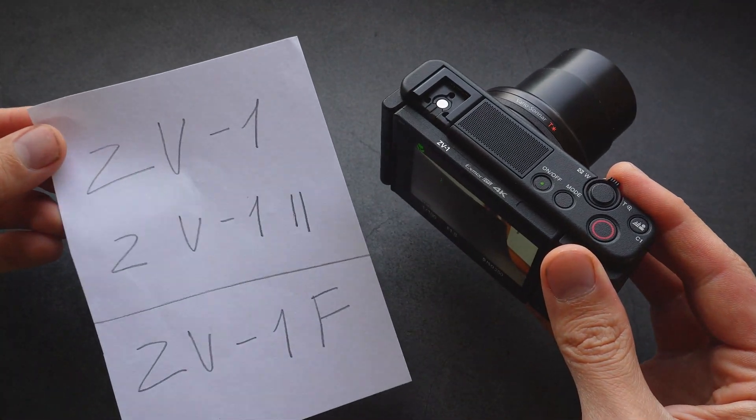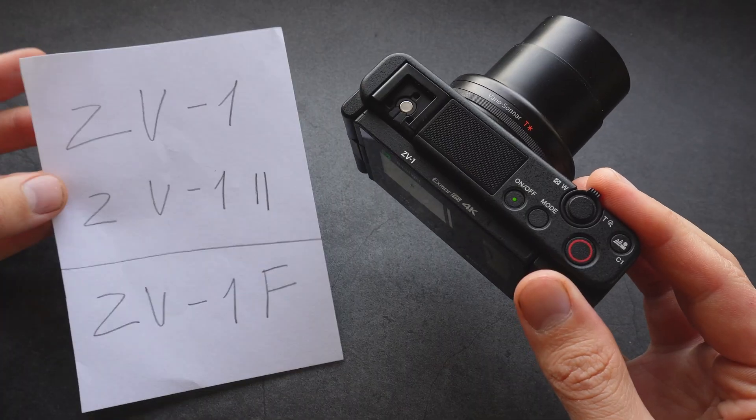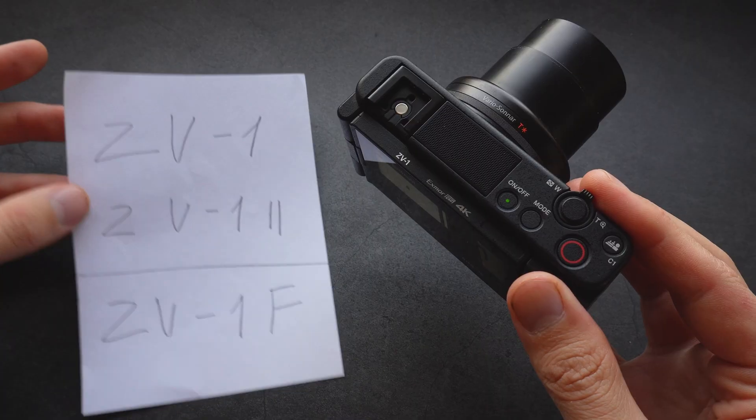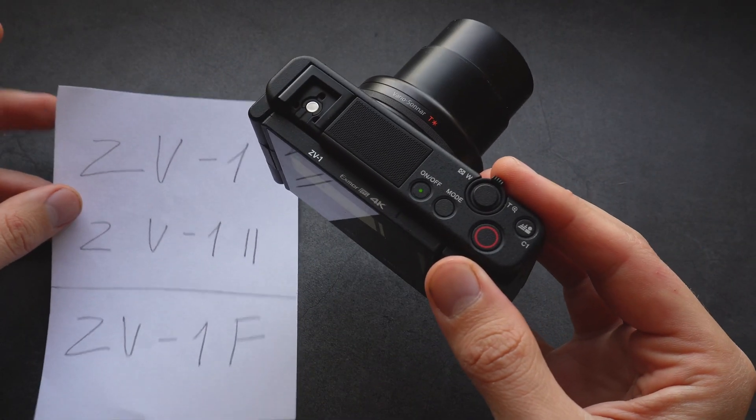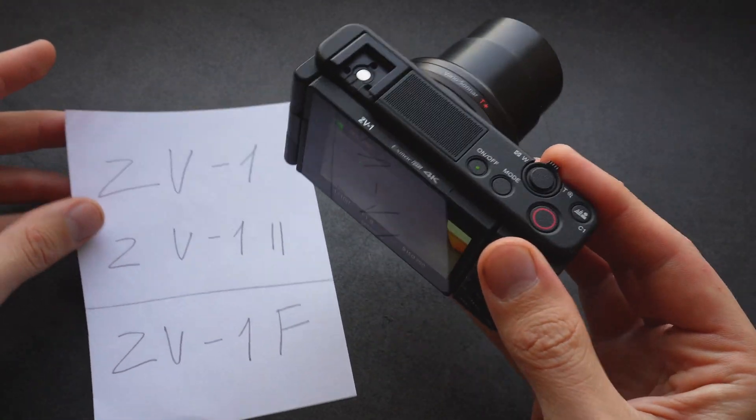Are you wondering if the Sony ZV-1 camera actually has decent stabilization? All three of these models have some kind of stabilization. However, they do not have the most advanced built-in image stabilization.